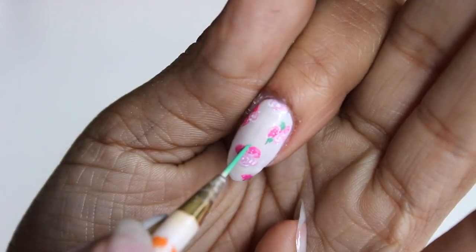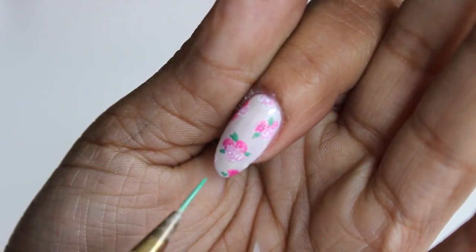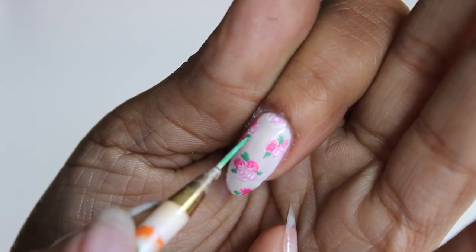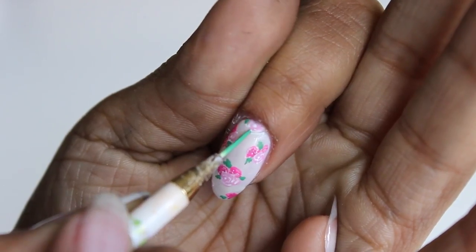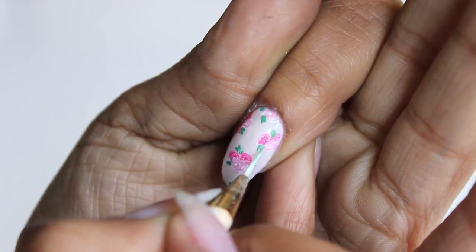I mixed my green and my blue together to get a teal green, and we're just going to randomly squiggle in some leaves. You don't have to be precise about this at all. Then I just mix that color with a little bit of white to create a mint, and then I use that to highlight.